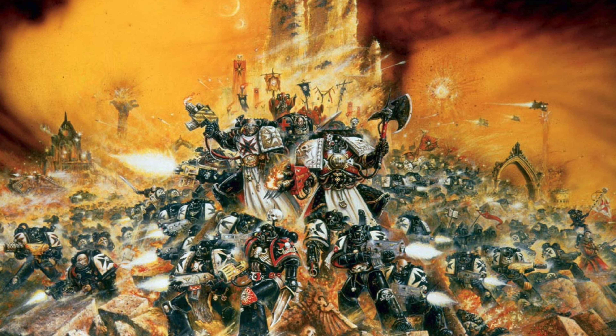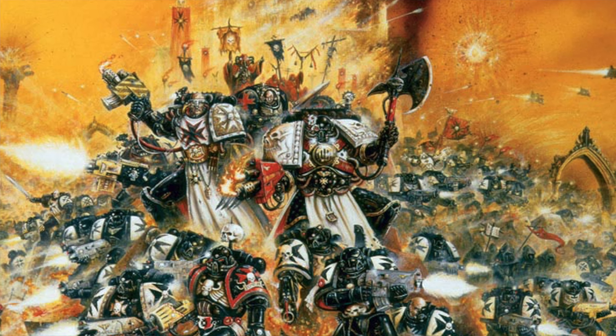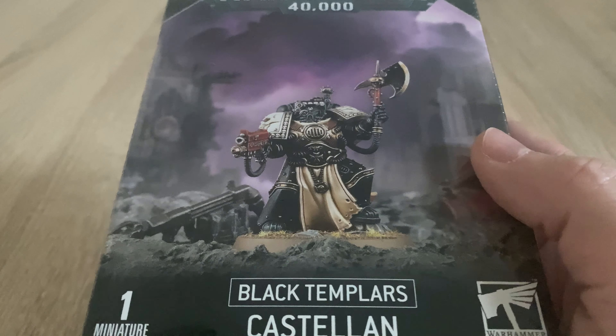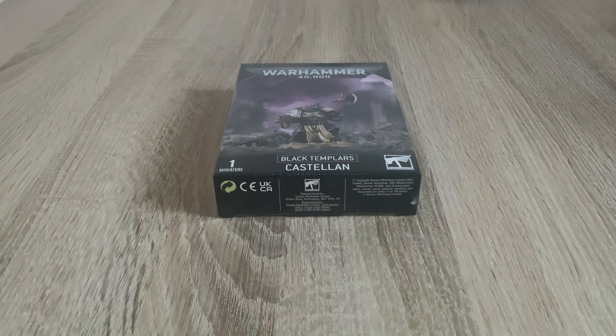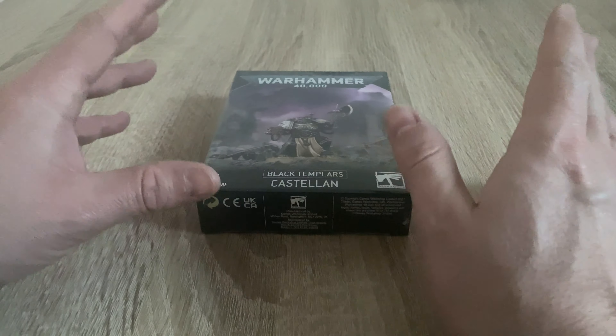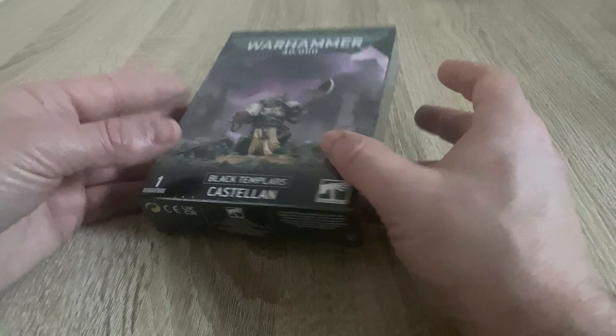There you go — you can actually see the artwork more clearly. And there's the miniature. I really like the artwork and I like these kind of one-off classics. So what we're going to do now is I'm going to unbox it and have a look at the sprue and the details.